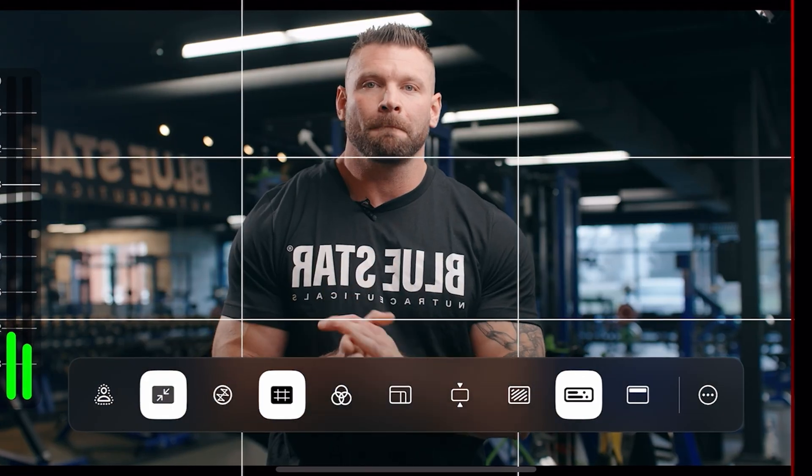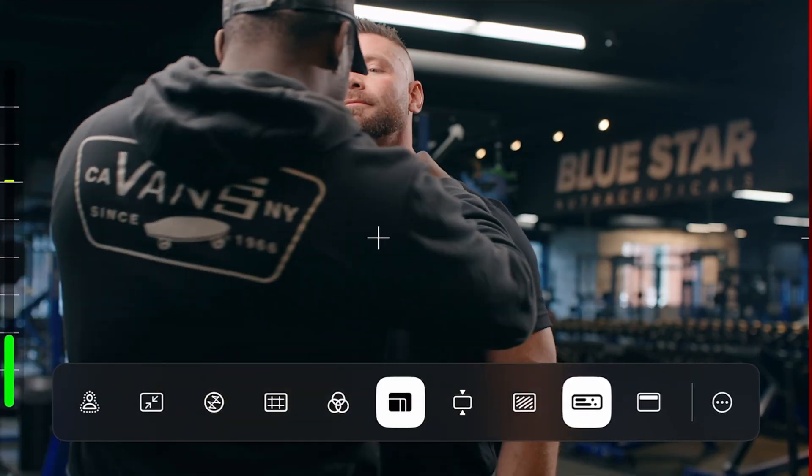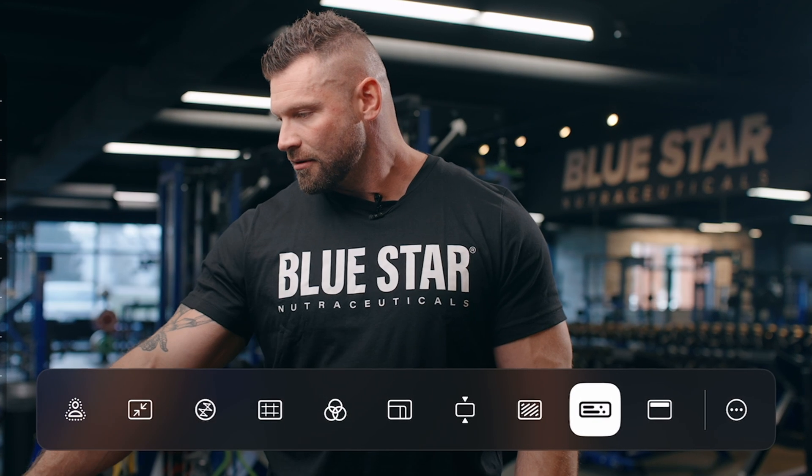On launch day I pretty much begged the Atomos team to let me cover this tool because I thought it was going to be super useful — not only as an external monitor but also for camera to cloud and online services you can use while using your iPhone as a filmmaking and video production tool. At launch it had a couple of features that needed improvement, but they've made those improvements in a big way and I want to showcase those today.